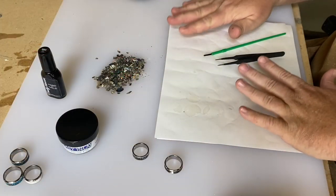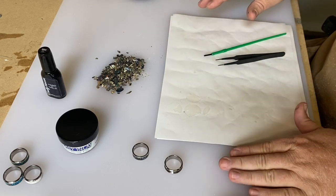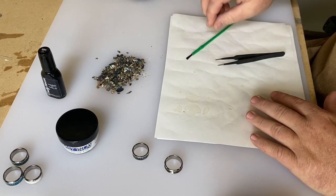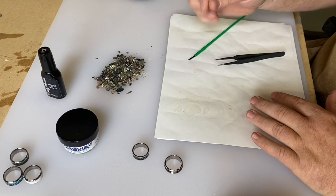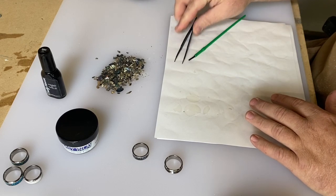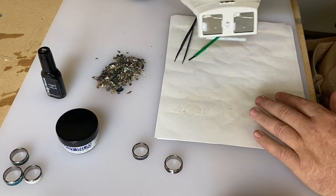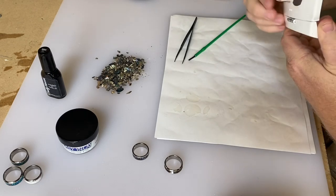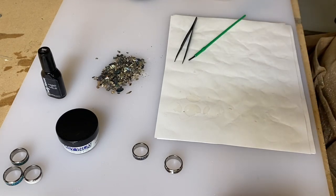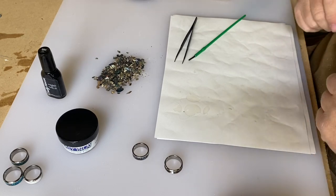A couple things I forgot to mention: you'll need some scrap paper to put your resin on so you don't get it all over your table. You'll need a paint brush, or you could use a toothpick or something small to essentially get little drops of resin on. A pair of tweezers, and I do like to use these magnifying glasses. I find it just makes it a lot easier to see the stone when I'm putting it in place. So let's get started.